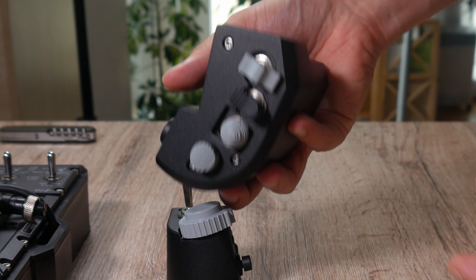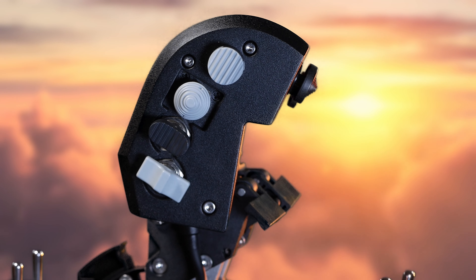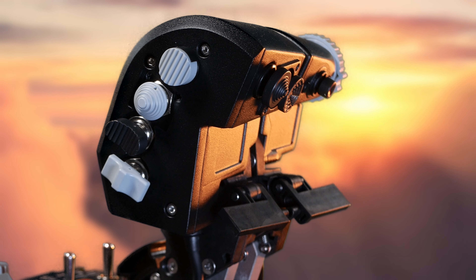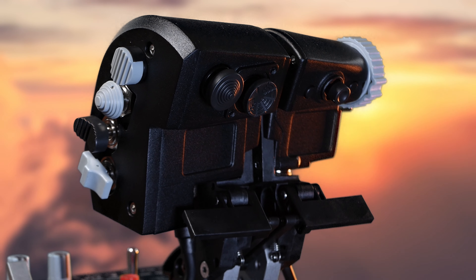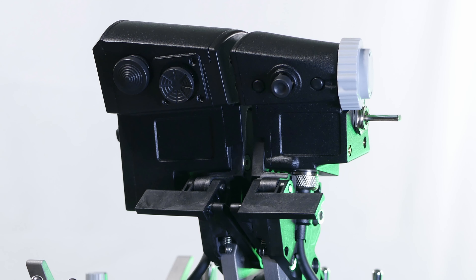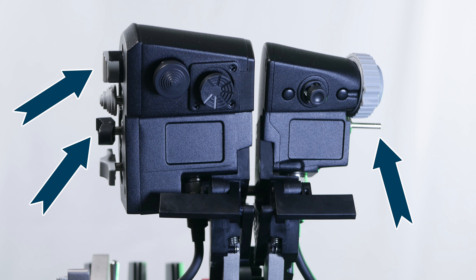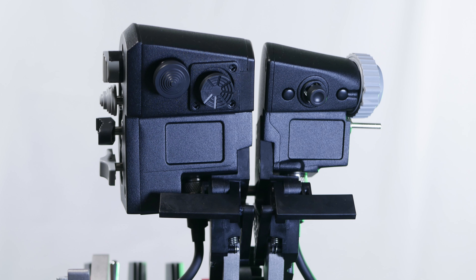Now let's check out the F15E grip. Its black metal finish has a slightly rough surface which is quite resistant to scratches and fingerprints. On the grip you get two five-way switches, one clickable mini stick, one hall sensor thumbwheel, five three-way switches — three of them spring loaded — and two buttons.